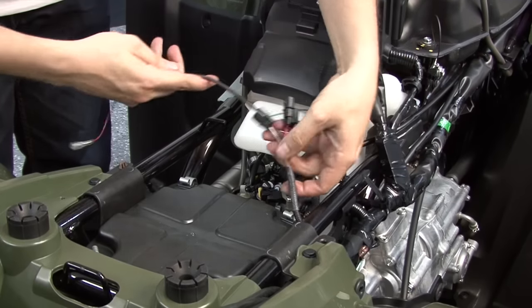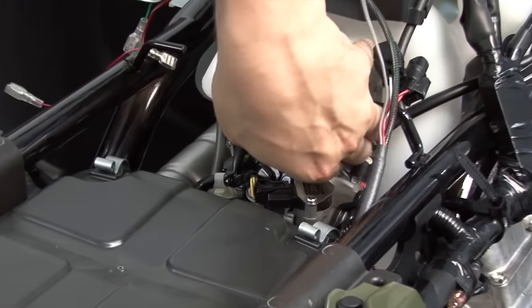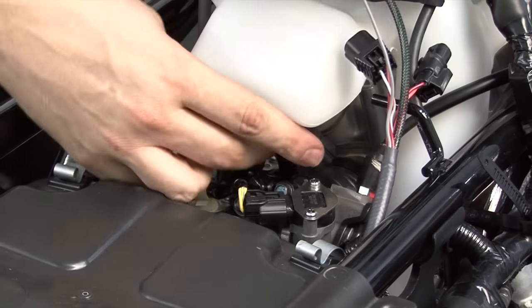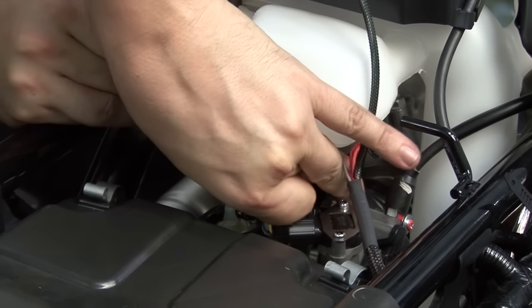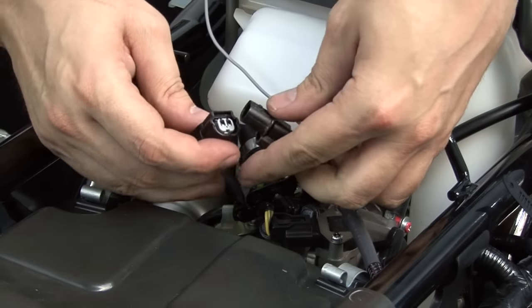The rest of the Power Commander harness can be routed here towards the throttle body. Right here at the top of the throttle body, I can find the fuel injector. I'm going to unplug the fuel injector and plug the Power Commander harness in line with the fuel injector and the stock wiring harness connector for the fuel injector.